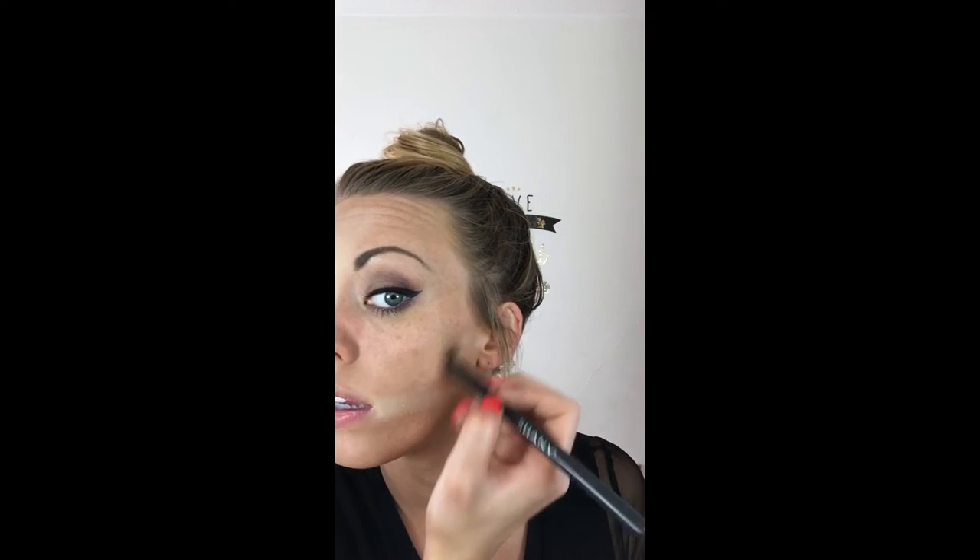I'm literally just tapping so I'm not getting much product on there right away. I'm going to put a dark contour line right here, but I'm also going to try to get a lighter one down here — about two swipes — to make that dark line pop. I want to get a little bit in my cupid's bow, right down the center of my chin, and even though I already have some highlighting eyeshadow under my eyebrows, I'm going to add a little bit more.